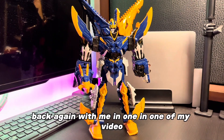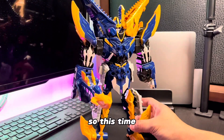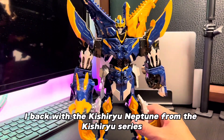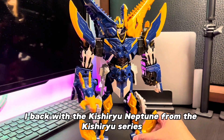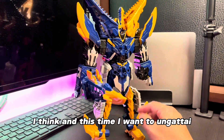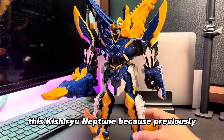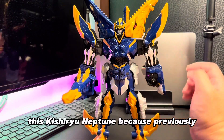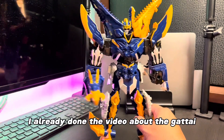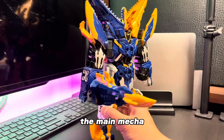Hi guys, back again with me and Juan. In one of my videos, this time I'm back with the Kisiryu Neptune from the Kisiryu series Barrier Soldier, I think. And this time I want to un-transform this Kisiryu Neptune because previously I've already done the video about the transformation and the combinations with the main mecha.